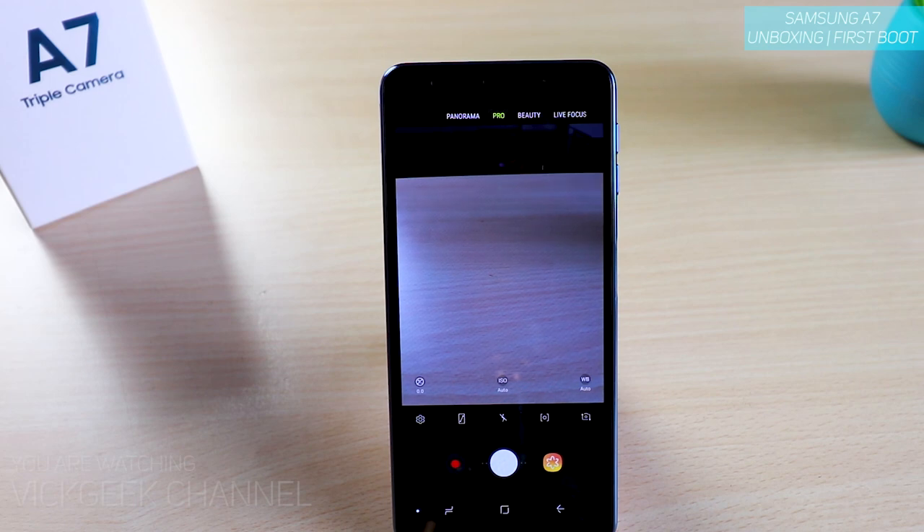I will show you the camera settings of the Samsung Galaxy A7 in detail — as you know I make detailed in-depth camera settings videos, so stay tuned. Hit that like button if you want to see a comparison with the Vivo V11 Pro and Oppo F9 Pro. Alright guys, see you all in another one — this was just a quick video on the first boot of the Samsung Galaxy A7. Take care, bye bye.